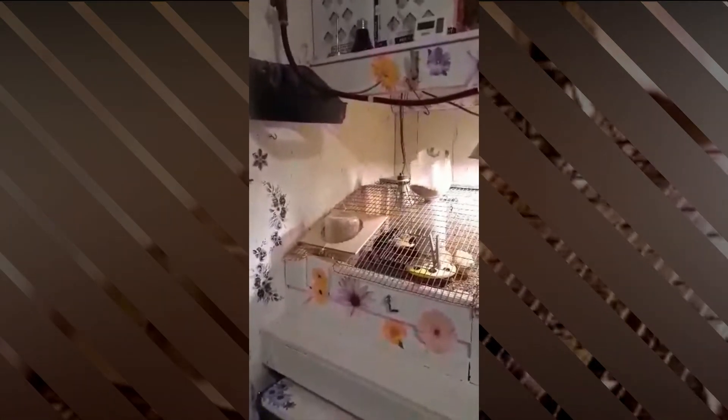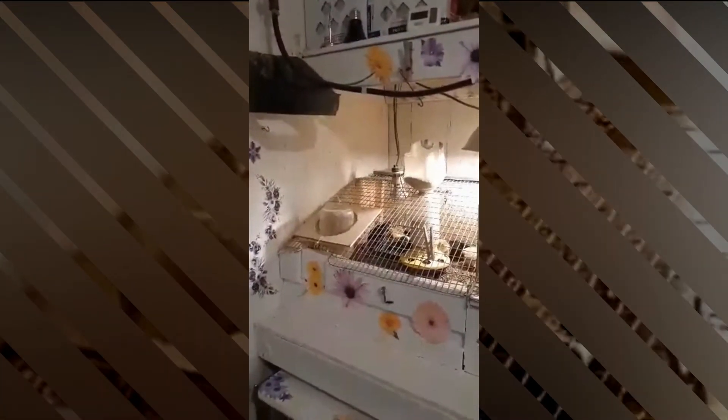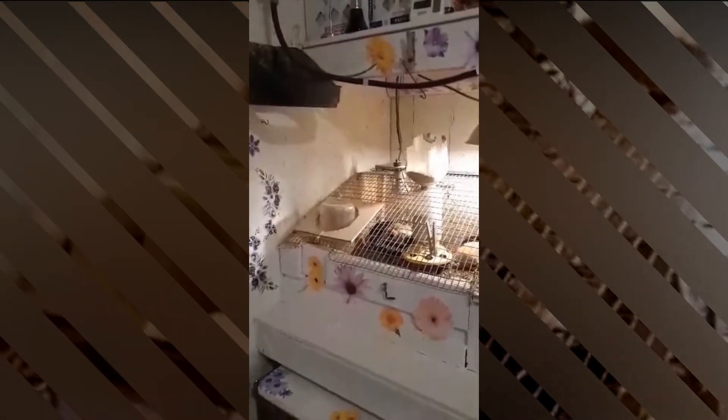Folks have been asking about brooding chicks, and I designed this room to be completely insulated — under the floor, over the top, and on the sides. All the walls are insulated. I can brood chicks in here year-round.